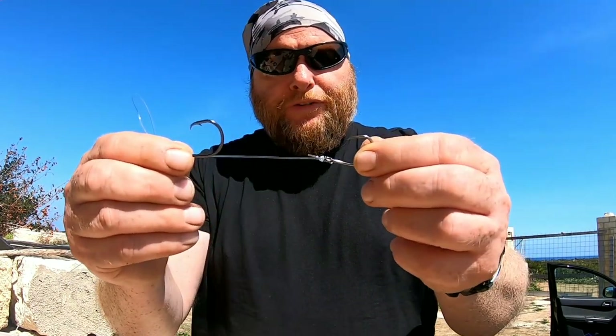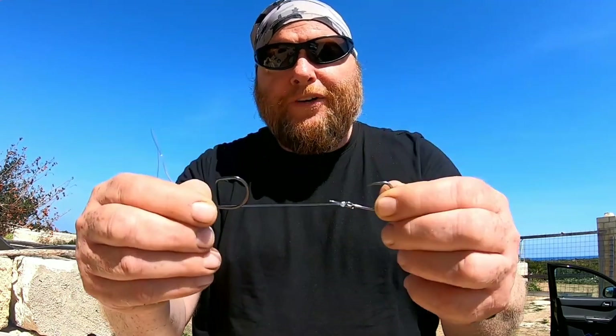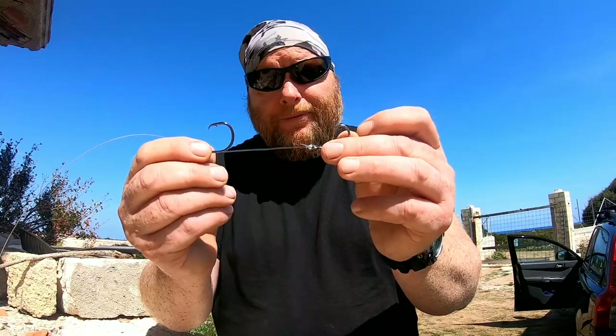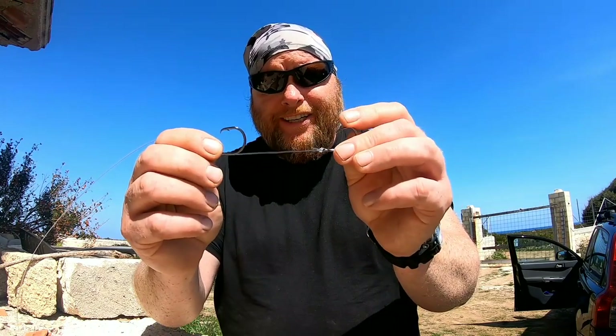If you're fishing this way and it's working for you and you've got confidence in it, just cut the tip off the J hook and use it as a bait clip — that's what it originally is. Trust me, this works and it will save fish; you won't hook fish needlessly and damage them.